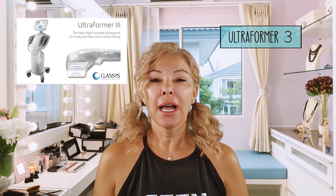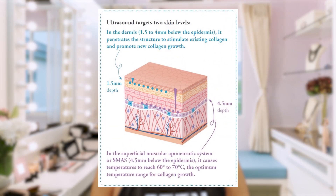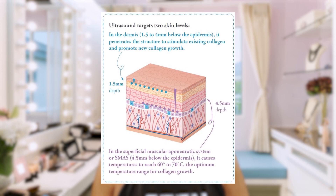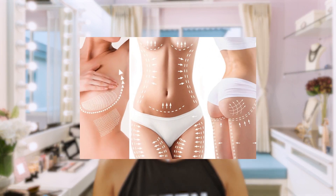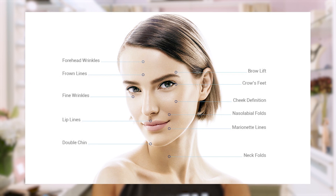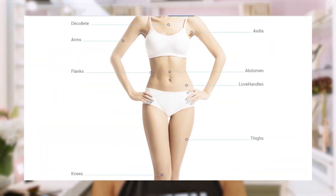It's done with a machine called Ultraformer 3, and Ultraformer 3 uses HIFU, which is high-intensity focused ultrasound. This machine is amazing for smoothing out the skin and for getting rid of targeted fat deposits — it can actually penetrate very deep into the fat layers to burn fat. It's also great for wrinkles. You can use it on your face and on any part of your body. What's amazing with the Ultraformer 3 is that, as opposed to previous ultrasound machines that could only be used on your face, this one can be used on your whole body — basically from head to toe.